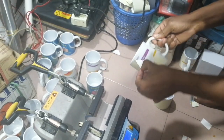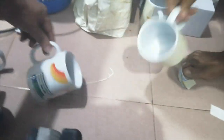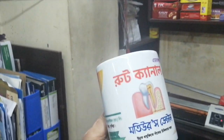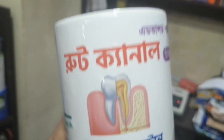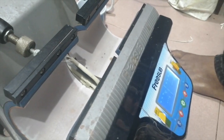This is our sublimation mug. The quality of the product is good. This is the same color — a blue color. This color is a beautiful color. This color is made visible.